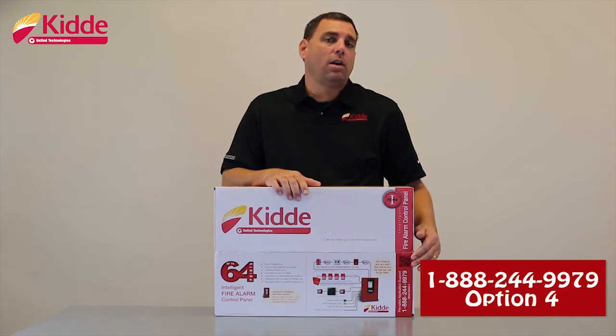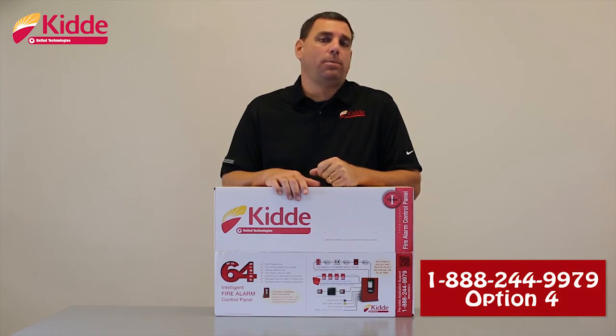When you call our support phone number and select option 4, you'll reach one of our support application engineers who will be more than happy to answer any additional questions you have about our product.